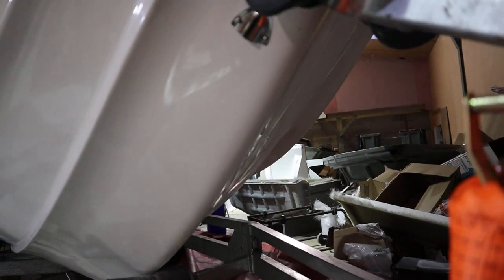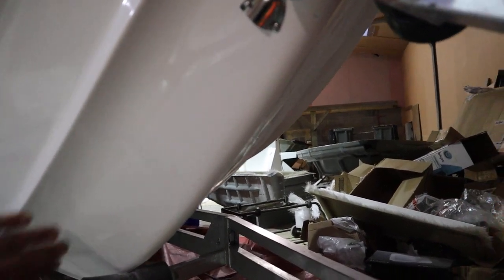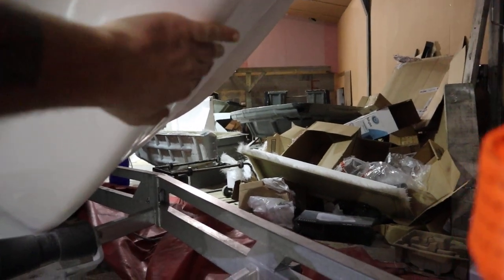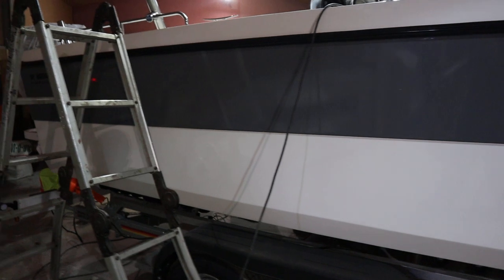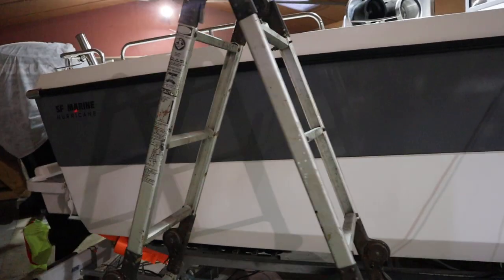Talking about the hull a bit here — you can see we've got these chines that run all the way up to the bow, really good for head-on seas, and reverse chines on the keel for really good cornering and control. It's a bit different to mostly standard deep-V hulls — it's quite curved, with a curved peak, and as you go towards the stern it flattens out and curves even more. The reason for that is to create as much lift as possible, so it gets on the plane better with much more control.